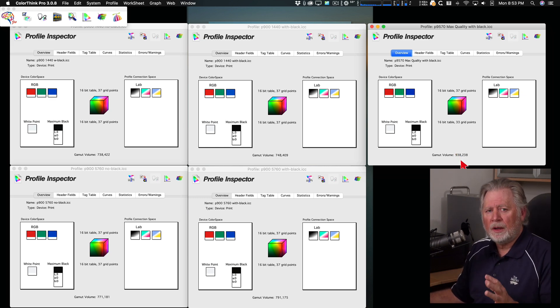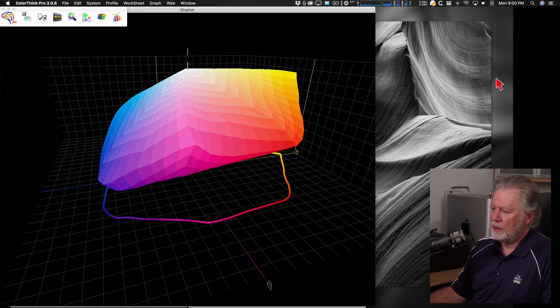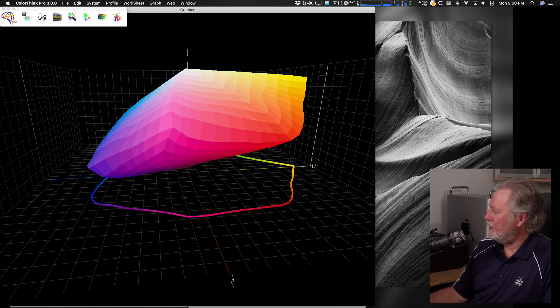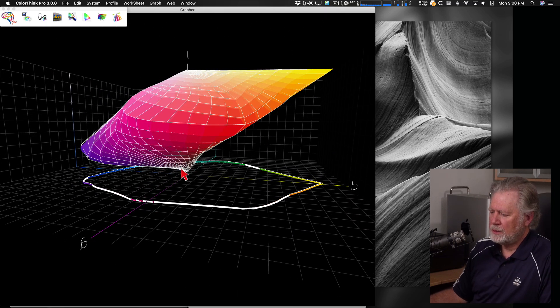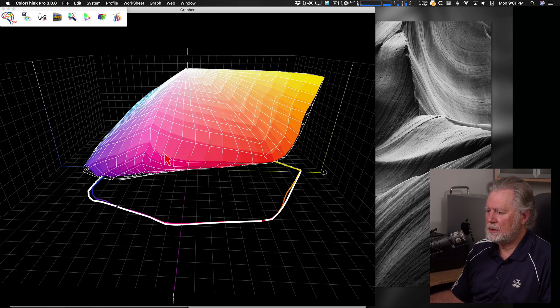Let's take a look at the graphs and compare, then overlay them to show how the gamut grows. Here's the 1440 gamut without the black overlay, and if I add the 1440 with black overlay you can see it's larger — especially down at the bottom. The black overlay is helping with low-saturated colors. Now comparing the 1440 with black overlay to the 5760 without black overlay — most of the gain is in the darker tones.